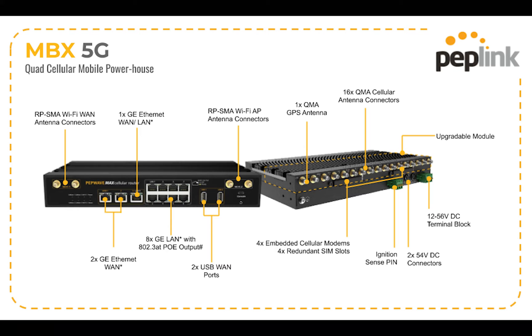The MBX is really the ultimate mobile connectivity solution. There's PoE on it, there's USB, there's Ethernet WAN. So if you've got satellite or microwave or other types of links, you've also got two different Wi-Fi radios, so you can have Wi-Fi WAN and a Wi-Fi access point. You've got lots of capabilities built into this router, and you've got four cellular connections — whether it be 4G or 5G — that you can use to aggregate bandwidth or protect real-time applications using those different SpeedFusion technologies.